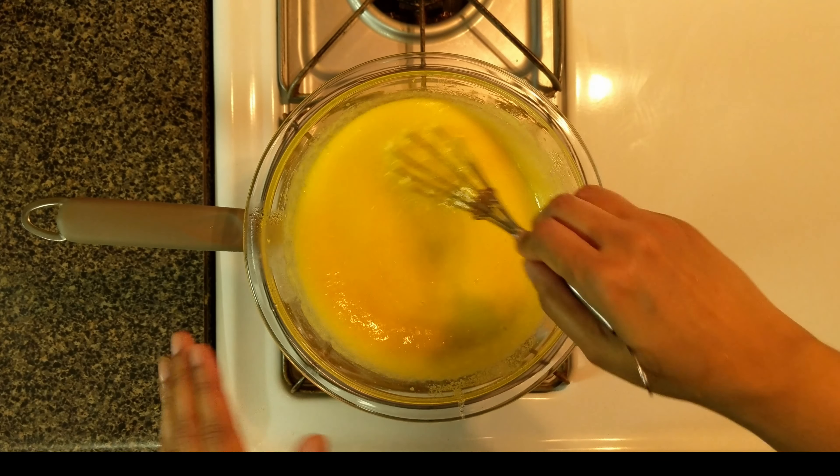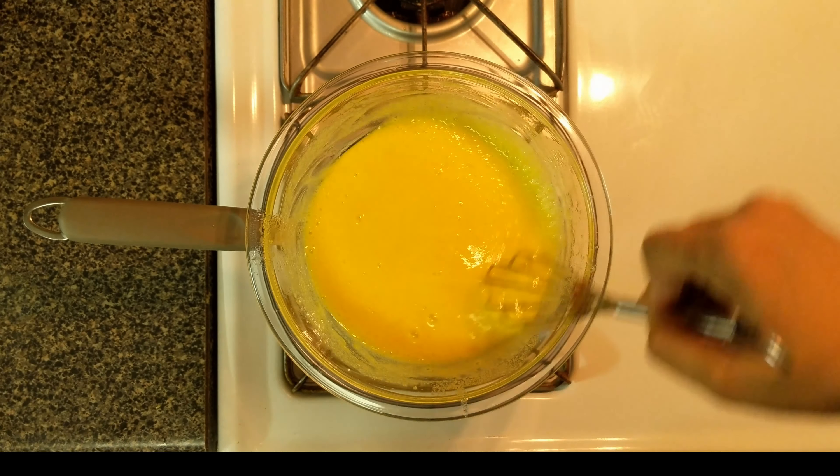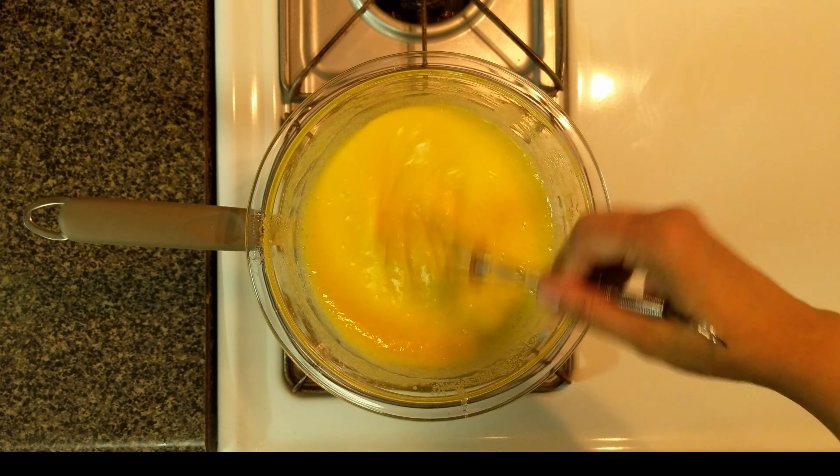The sugar in the mixture would have completely dissolved at this stage. Whisk until the mixture thickens and you can see the path of the whisk in the mixture.